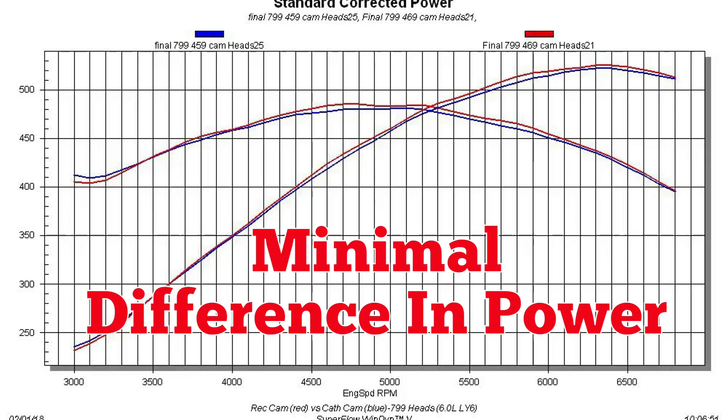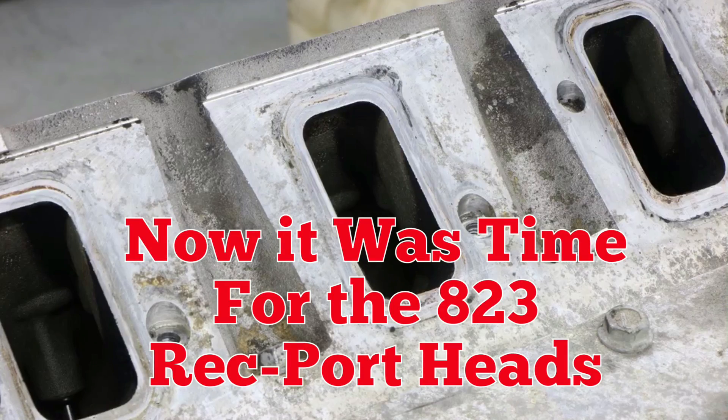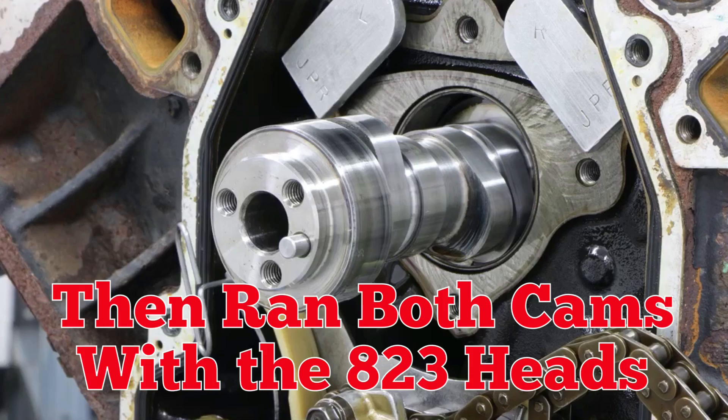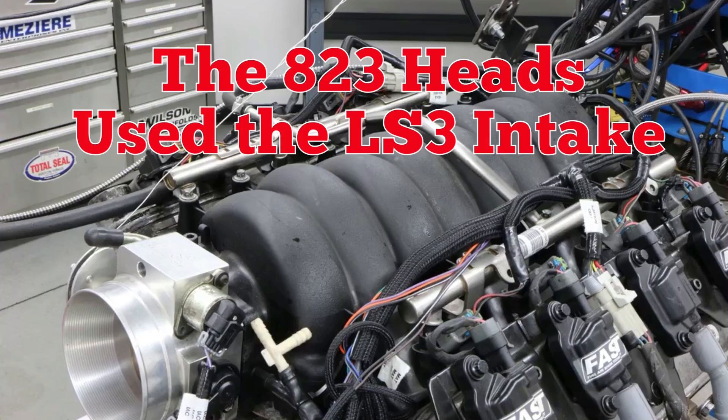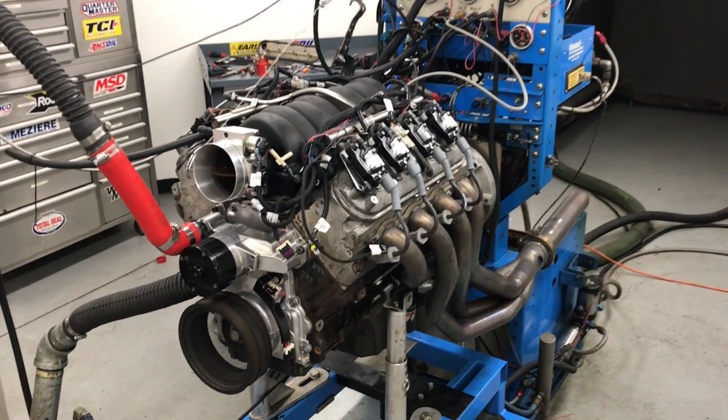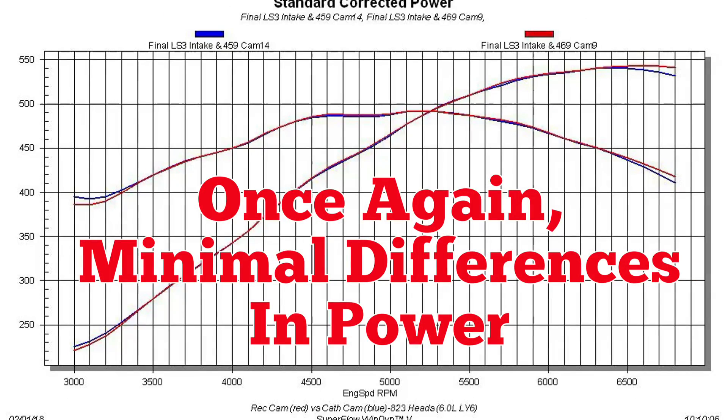With the 799 cathedral port heads, the two cams produced almost identical power curves. Then it was time for the 823 rec port heads. We replaced the 799s with the LS3 heads, then ran both cams with the 823 heads. Feeding the 823s was an LS3 intake. Once again, the power curves were almost identical.